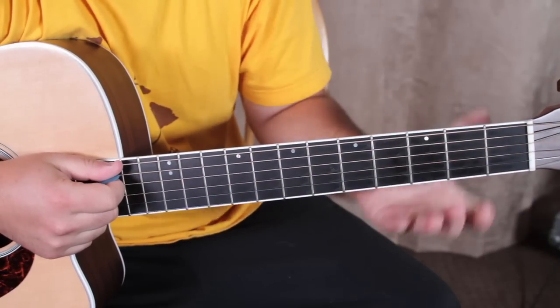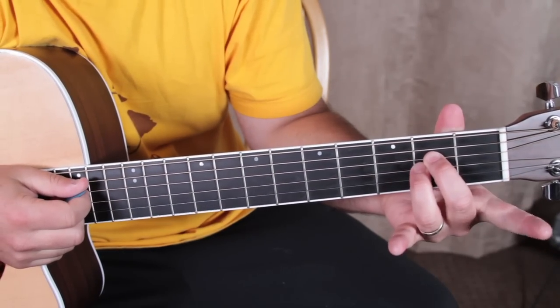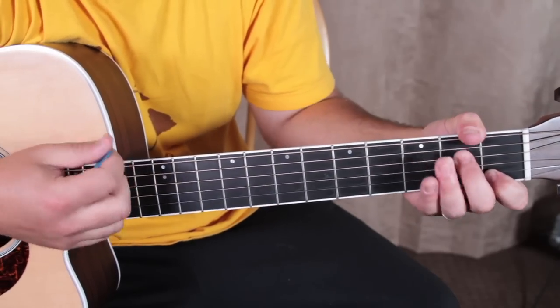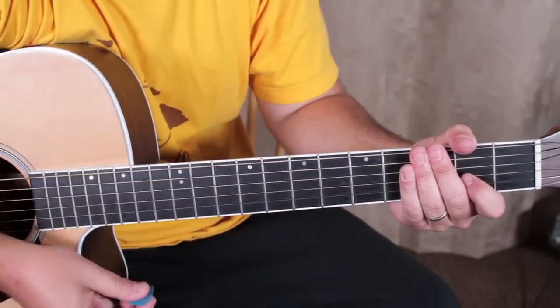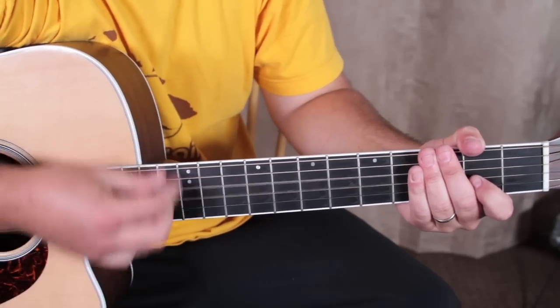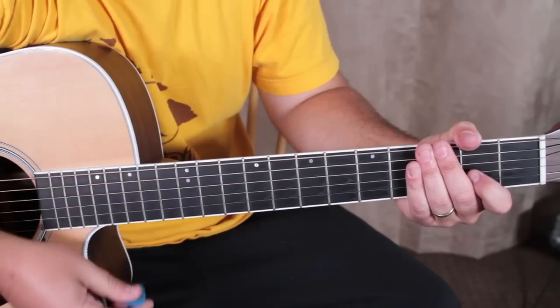The first thing we're going to do is play an A minor chord: 2nd fret, 2nd fret, 1st fret. And we can pretty much go down down up, up, down up — down down up, up, down up — down down up, up, down up.